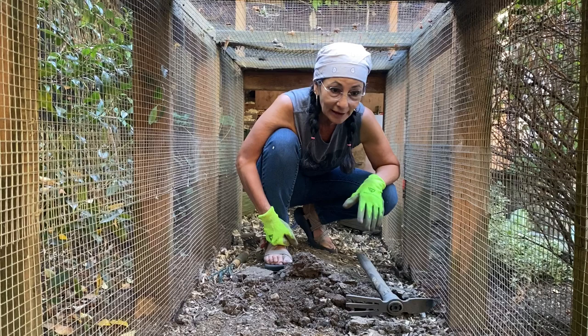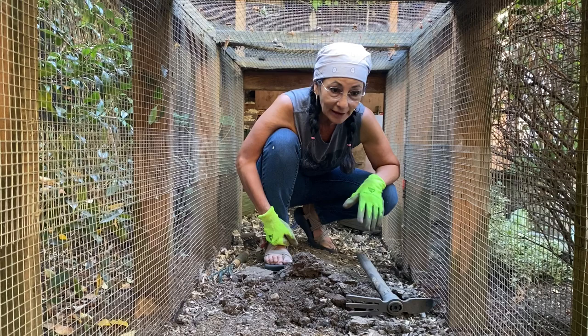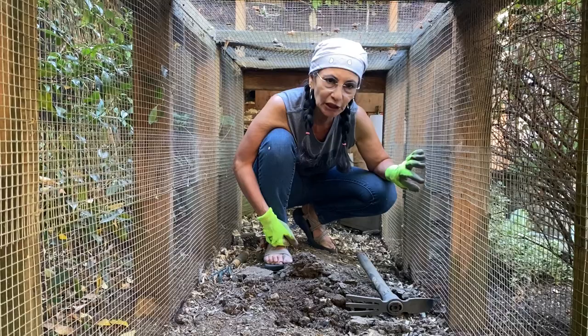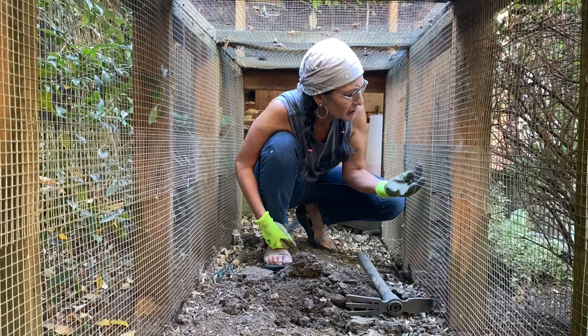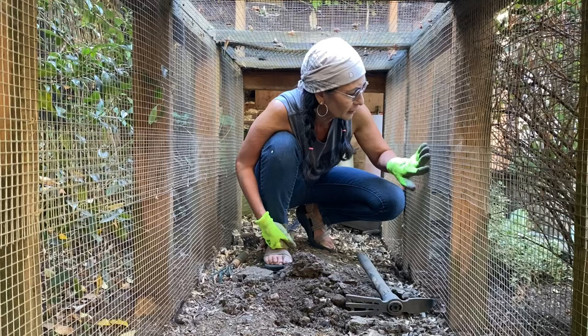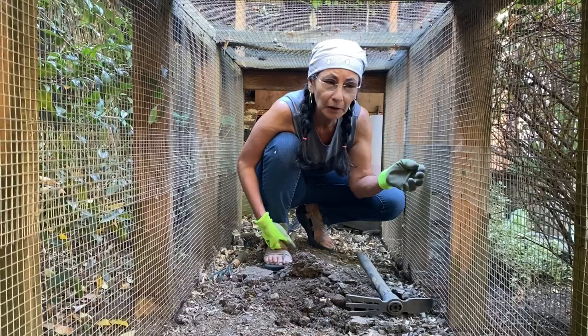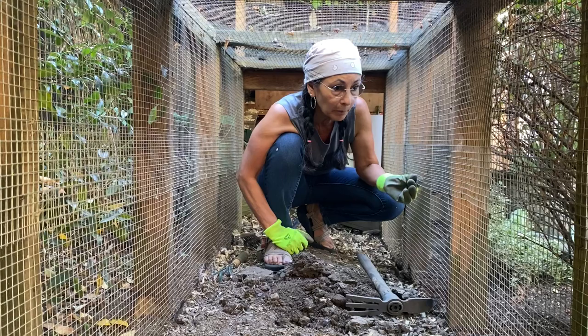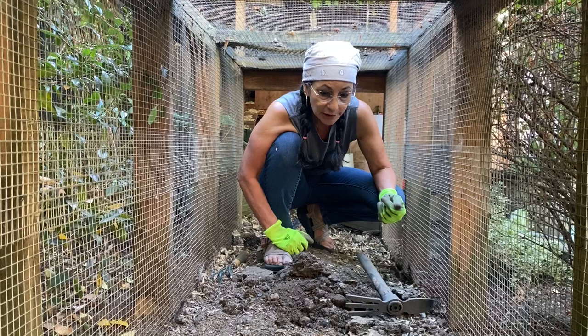Unfortunately rodents found a way in that we couldn't figure out - there weren't any holes we could see inside the chicken coop. So my husband had to dig down and cover the whole floor with wire mesh, and that has kept all the rodents out. Initially they were pretty upset - it was like a horror movie, you could literally hear them gnawing on the mesh, chewing and trying to get through. We haven't had any issues with rodents since we put the wire mesh flooring down.